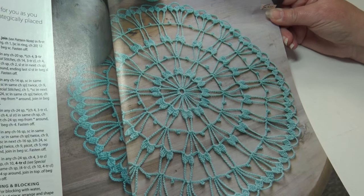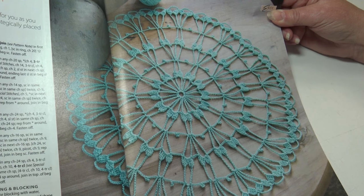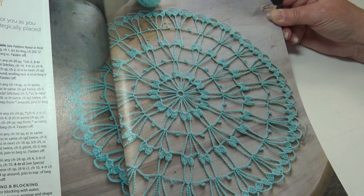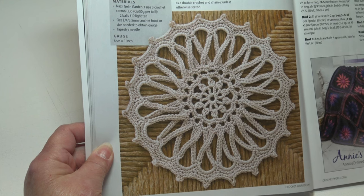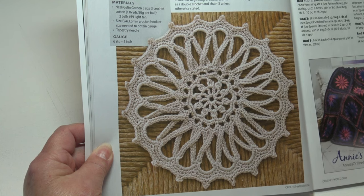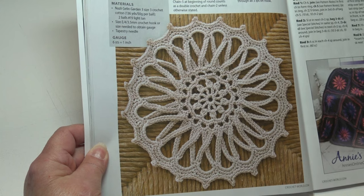The next pattern is the Carousel Doily — this will be a super quick project as you create long chain spaces with strategically placed cluster stitches. It's an easy skill level and measures 12.5 inches in diameter. The next pattern is the Cross Spokes Doily — fun cross loops of single crochet create an eye-catching visual effect. It's an easy skill level and the finished measurements are nine inches in diameter.